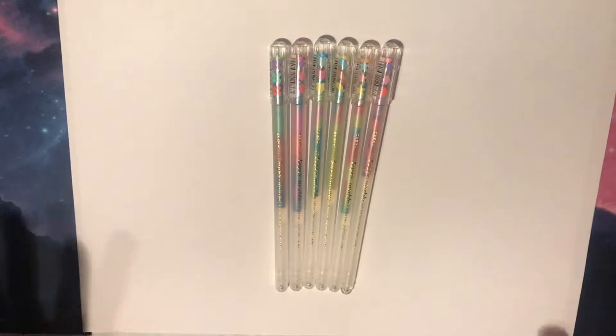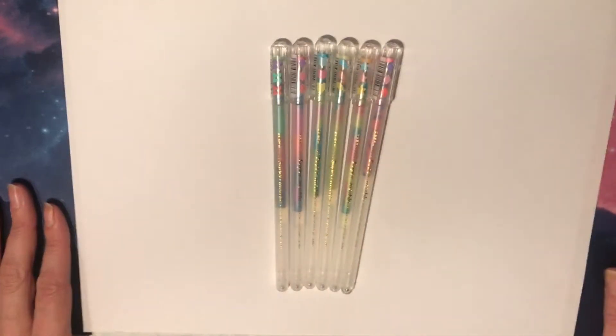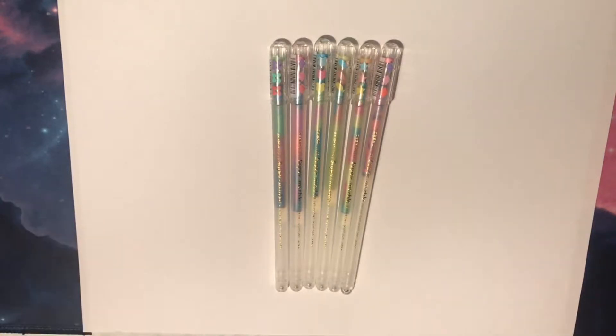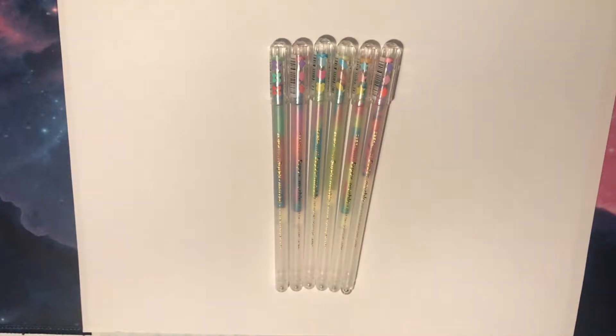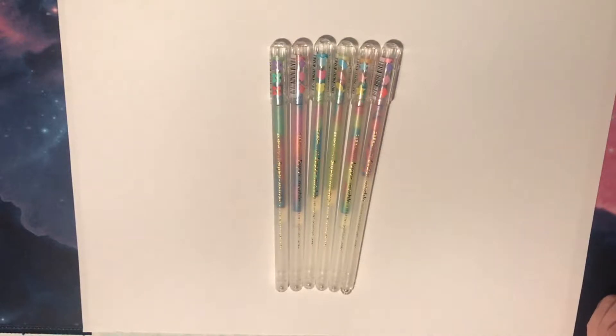Welcome to this video — today we are looking at these Zebra Super Marble gel pens. These are actually quite old; I don't remember exactly when I purchased them, but it's going back to at least 2000 or 2001. I got these as a set and I don't have the original box anymore. I've had them a long time and haven't used them all that much. I was asked about these recently from a photograph I took of some pens, so I went and did a bit of research to see if they were still available.